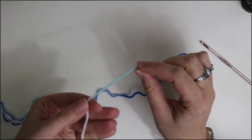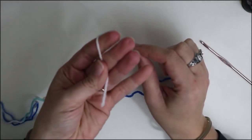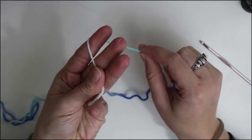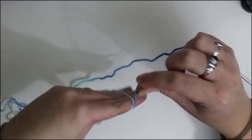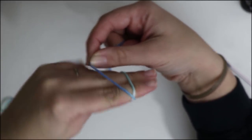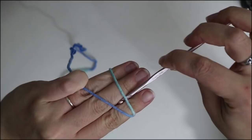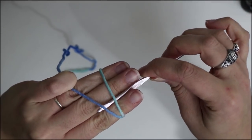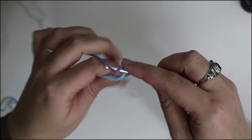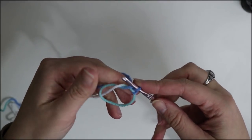I'm going to be making a magic ring. For those of you who don't know how, I'll show you. You want to hold the tail of your yarn in your hand, wrap the yarn attached to the ball around your finger so it crosses over, making an X. I like to hold on to the end with my pinky. Slide your hook underneath both strands, grab the one farthest from you, pull it through, chain one to lock the ring into place, and now we're going to get started with our stitches.